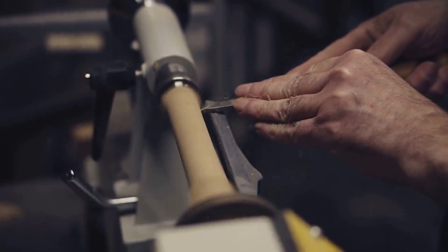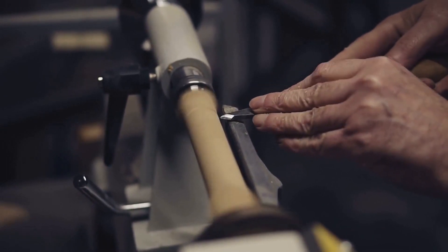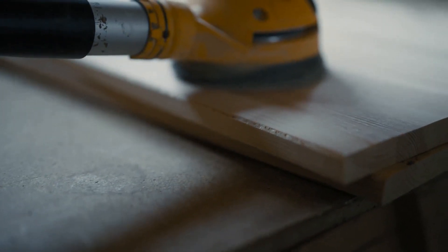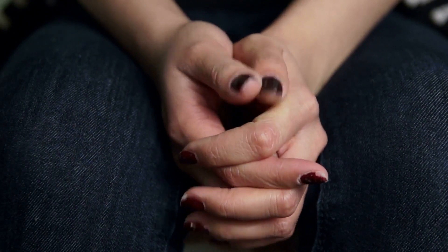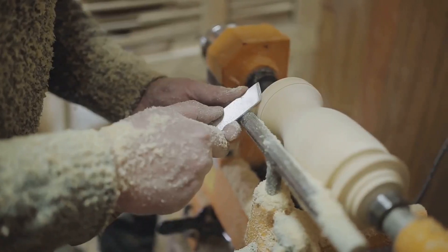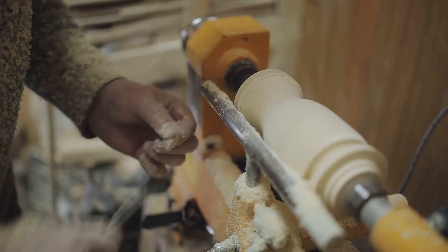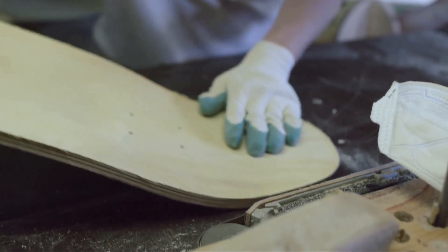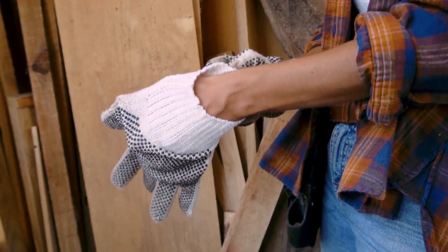Number eight on our list: anti-vibration gloves. These are no ordinary gloves. Anti-vibration gloves are specifically designed to absorb shock and vibration, reducing the impact on your hands when using power tools. This is particularly handy when working with high-vibration tools like sanders, grinders, or chainsaws. Over time, excessive vibration can lead to conditions like hand-arm vibration syndrome — a painful and potentially disabling condition. Anti-vibration gloves help to prevent this, ensuring your hands remain steady and comfortable throughout your woodworking journey. Some top recommendations include the Superior Glove Vibration Dampening Gloves and the Stihl Tremble X5 Anti-Vibration Glove. The right pair of gloves can significantly enhance your woodworking experience, so choose wisely.